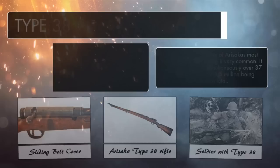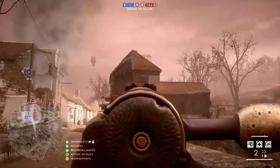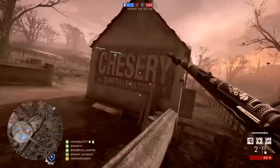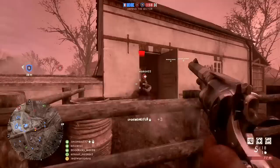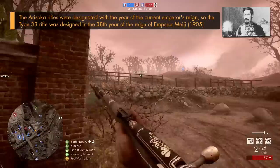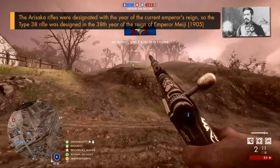It gained the reputation of being a strong, sturdy, accurate, and reliable weapon, even if it was a little bit awkward to wield due to its length and weight. A shorter carbine variant was created and adopted for the Imperial Japanese Army, mainly issued to non-frontline troops like engineers and cavalry units. Along with Japan, the Type 38 rifle was also used by a fair few other nations, with Mexico using it from 1913, Russia purchasing a large number during WW1, and Great Britain buying Type 30 and 38 rifles to train with at the start of the Great War.